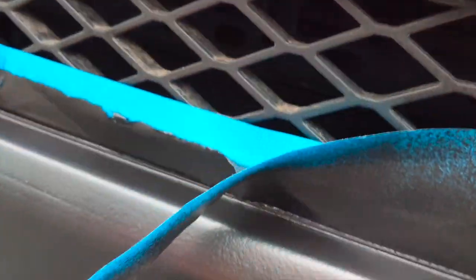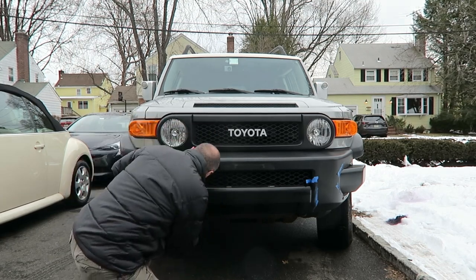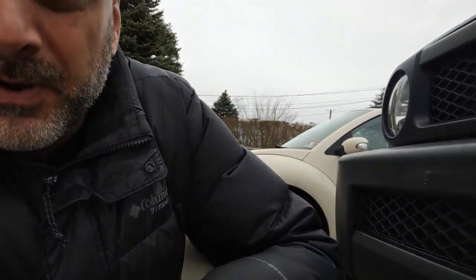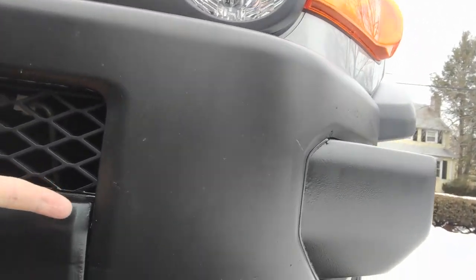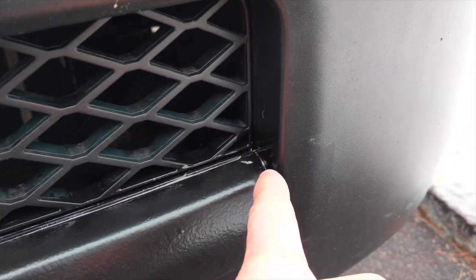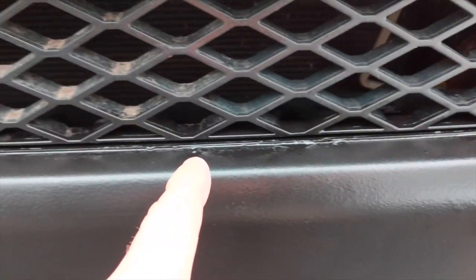Once it's dried, it's literally like saran wrap. After clearing up all the blue tape, I did realize that I taped it a little bit too close to the silver. So when I took out the blue tape, some of the tape actually pulled out the PlastiDip and exposed the silver underlying paint.